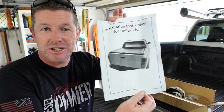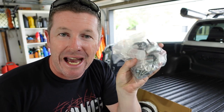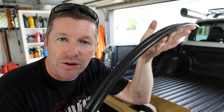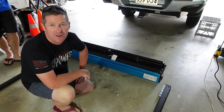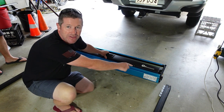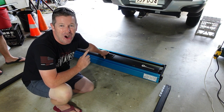This roller cover comes with its own instructions as well as all the hardware, including 3M primer for touching up any holes you drill. It also includes drain tubes for the front, another pair for the rear, associated brackets, foam backing tape, and other required brackets. The first step is to bring in the major components — the roller cover itself and the two side tracks. Orient the cover so it rolls out from the top and the drain tubes are at the bottom, then slide each side rail into the guides on top of the cover and do a quick test fit onto the tray.